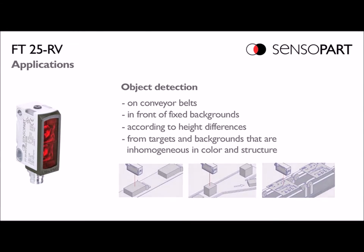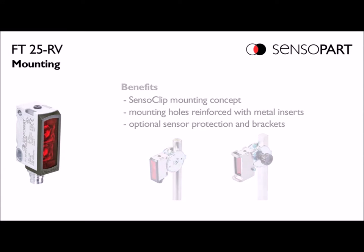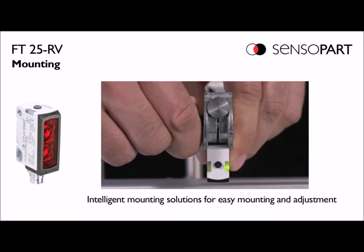For mounting, you can use the two holes in the housing or you can use the optional sensor clip. The sensor clip lets you tilt right and left and front to back to dial in exactly where the sensor is aimed.